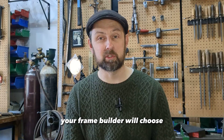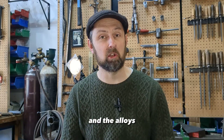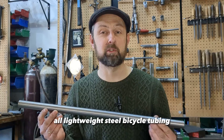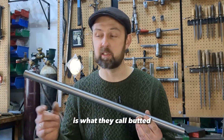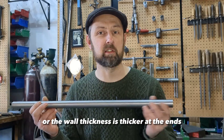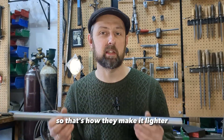Your frame builder will choose the diameters of your tubing, the wall thicknesses, and the alloys in order to build a frame that will perform the way you expect. All lightweight steel bicycle tubing is what they call butted — it's thicker at the ends and thinner in the middle, and that's how they make it lighter.